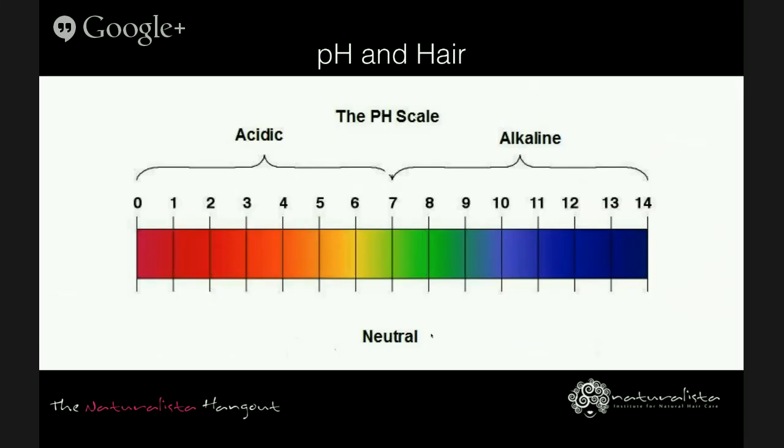Most people use ingredients like yogurt and amino acids for protein, but the reality is they're not really fortifying the hair structure. They might be doing great things to condition the hair and seal the cuticle and help with softening, but as a protein treatment, they're not doing that. Before I discuss apple cider vinegar and baking soda, I briefly want to discuss pH and hair. I want you to understand these concepts so you can understand why certain ingredients are incorporated and whether to leave them out if you decide to try this method.